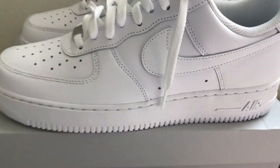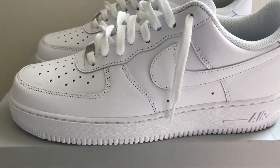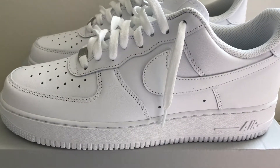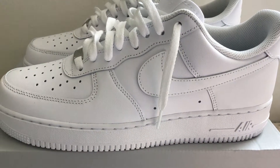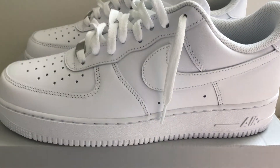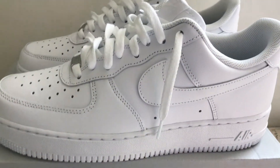I will do another back to school shopping haul video if you guys want to see that — put it in the comments. Bye!